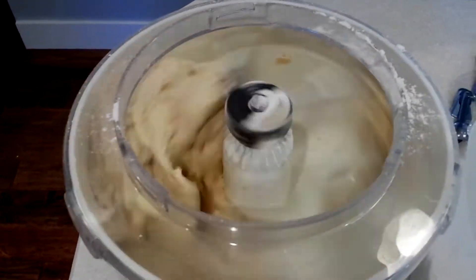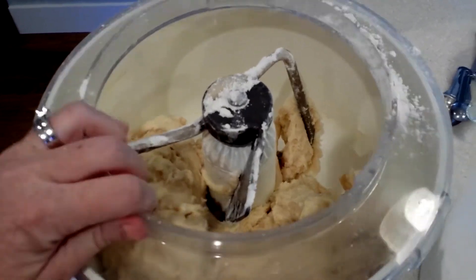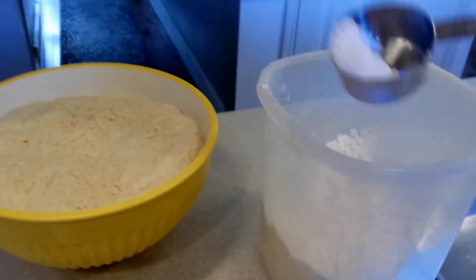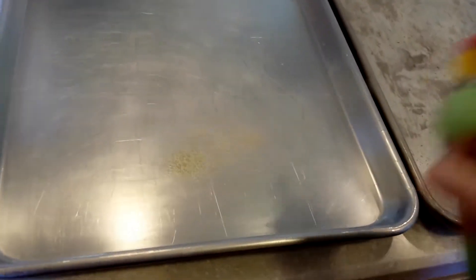After all the flour is mixed in, the dough will pull away from the sides of the bowl — you can see it all come together. Then you're going to transfer the dough into a large bowl, cover it with plastic wrap, and let it raise until it's doubled in size. Flour your countertop, grease your cookie sheets with cooking spray, and get everything ready.